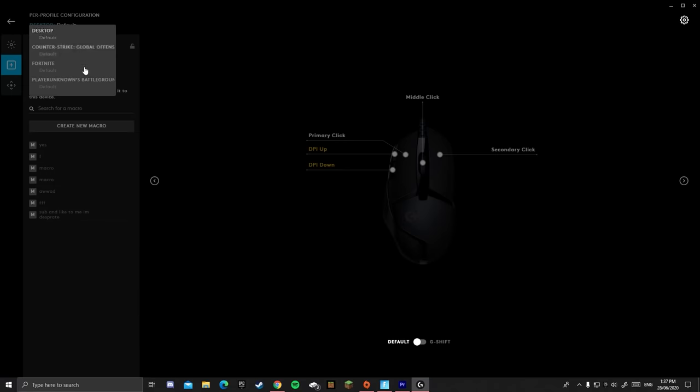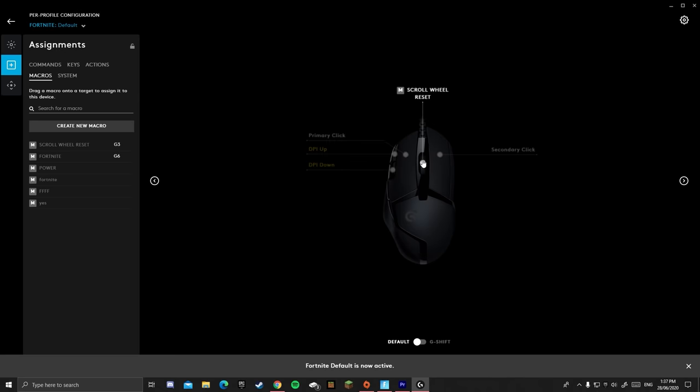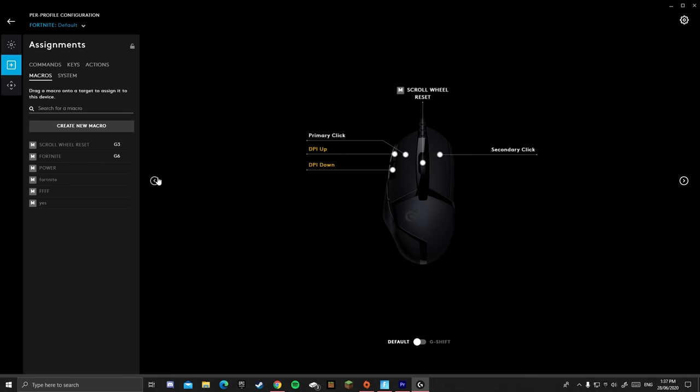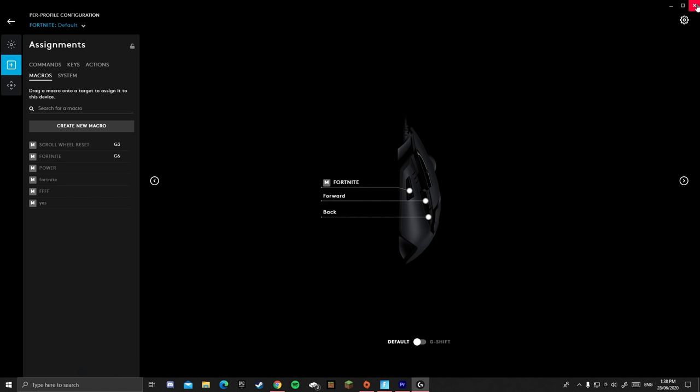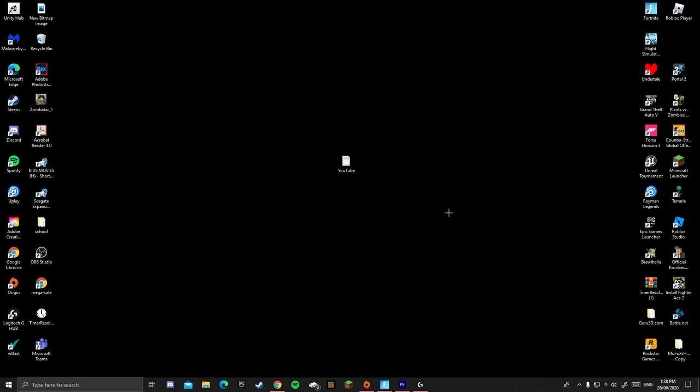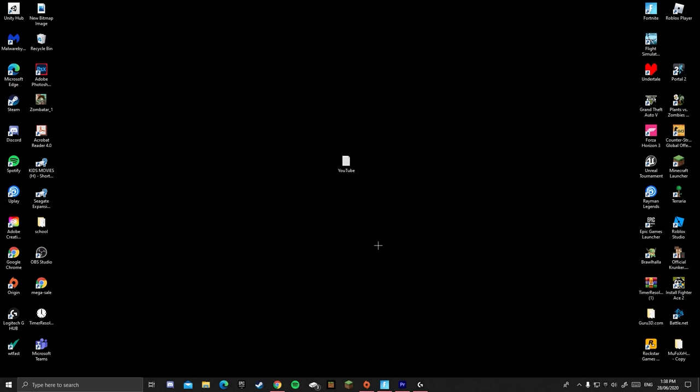I've already set up the macros. I just call them 'score reset' — so when I hold the middle click button, it's basically a form of scroll reset. And this one is called Fortnite; it's the exact same thing. I wouldn't recommend using this because it's cheating, but they're pretty fun to use. Anyway, let's get into Fortnite.